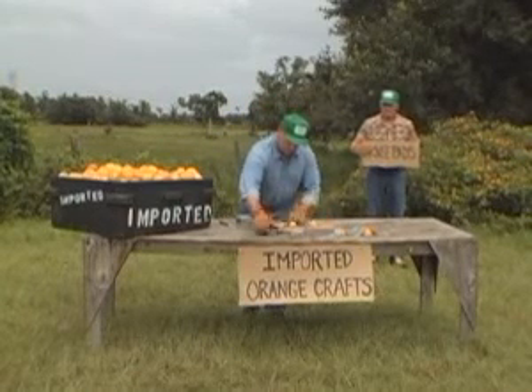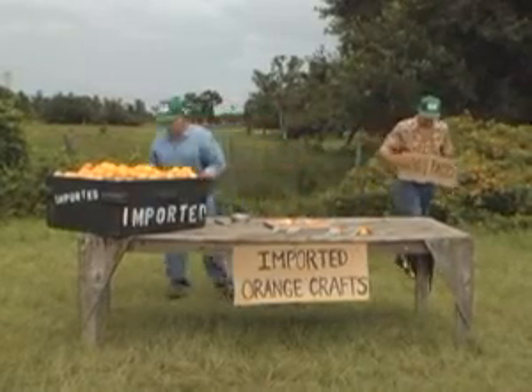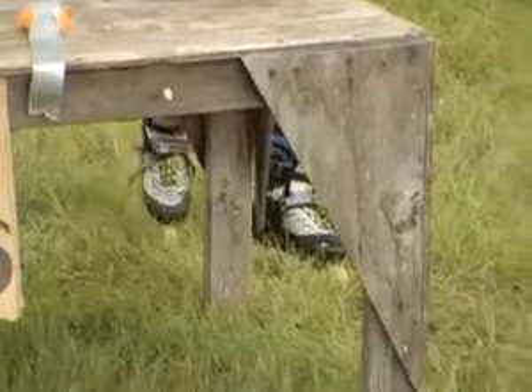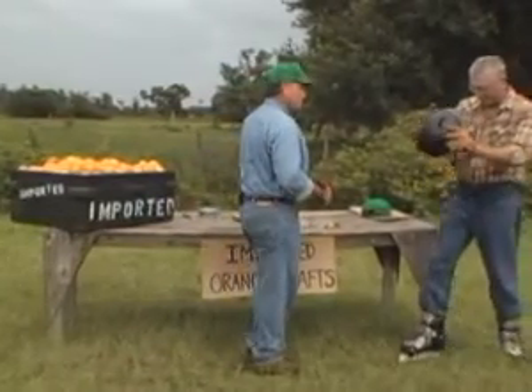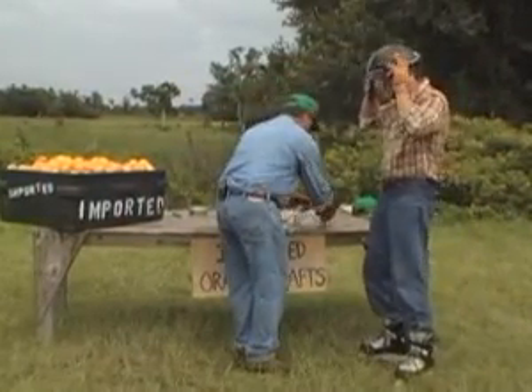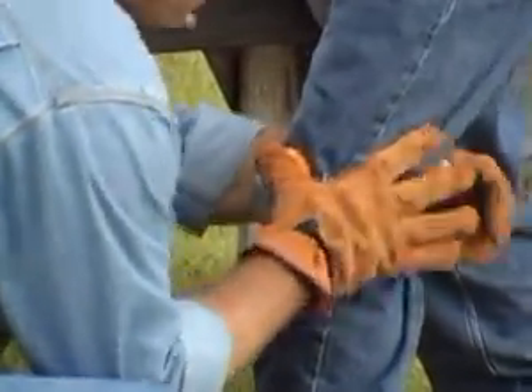We want to try these out. Gus has made a pair for us. Gus, could you move around here please? All right Dave, take me up. They're good for snowboarding, even light construction work. In this case, Gus is going to try to rollerblade for us.